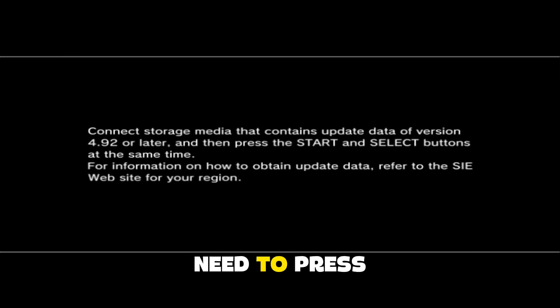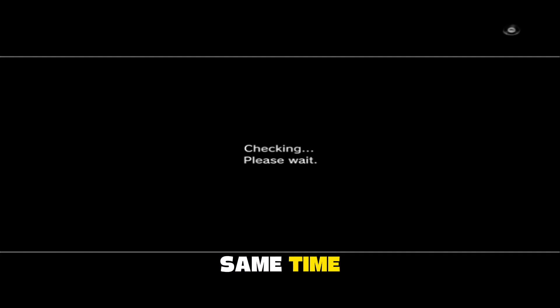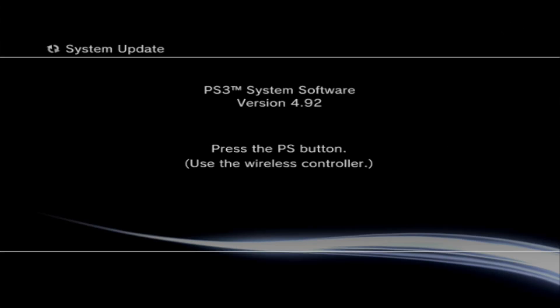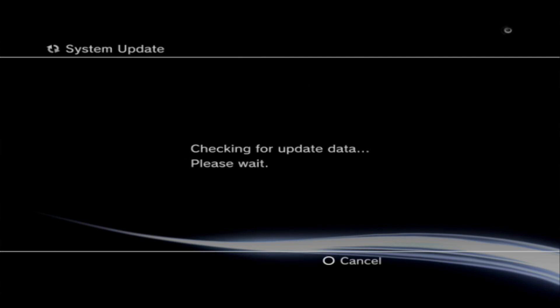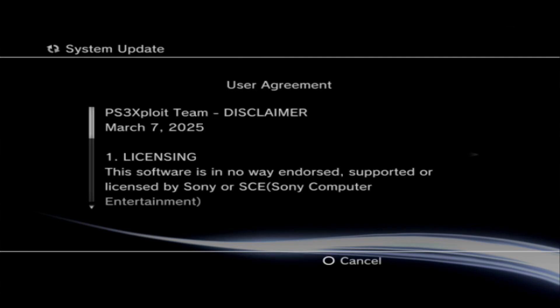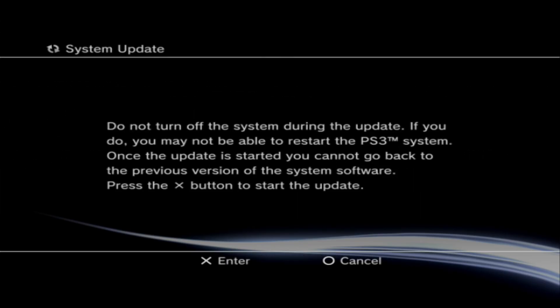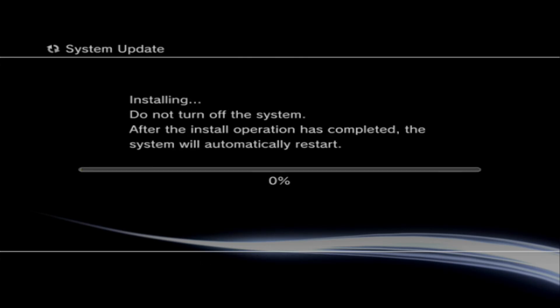Now you need to press the start and select buttons at the same time. Press the PS button, accept, press X, press X. All right.